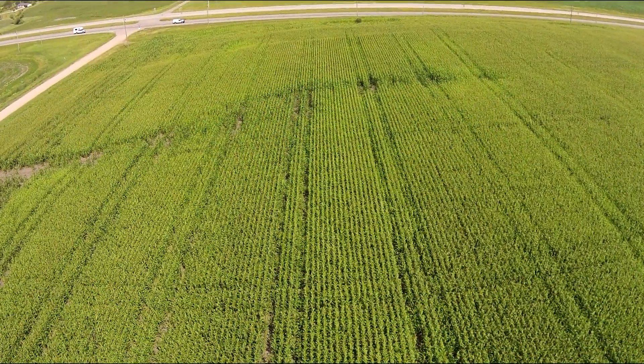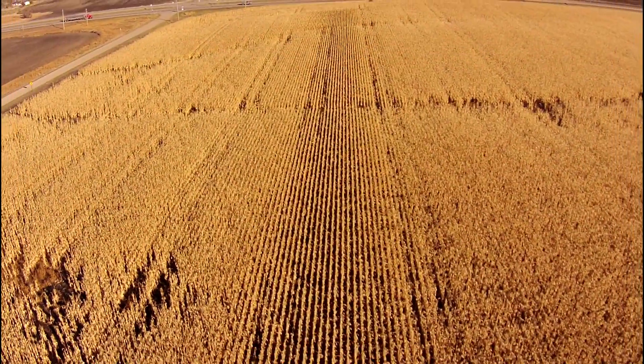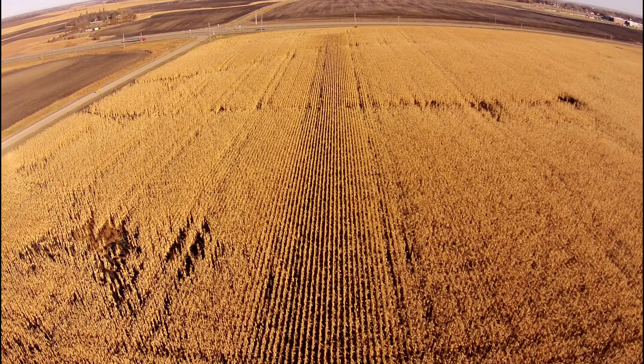In mid-summer, it's clear that this corn has been damaged by a conventional planter. Fast forward three months to the end of the season and you can see the rows with stunted growth were never able to catch up to the rest of the crop.